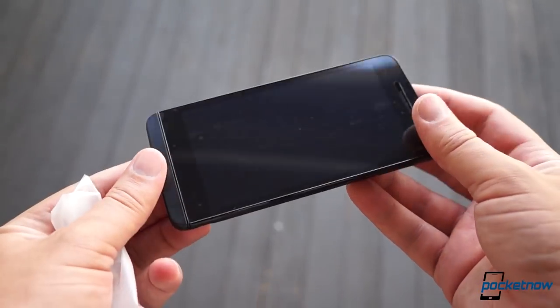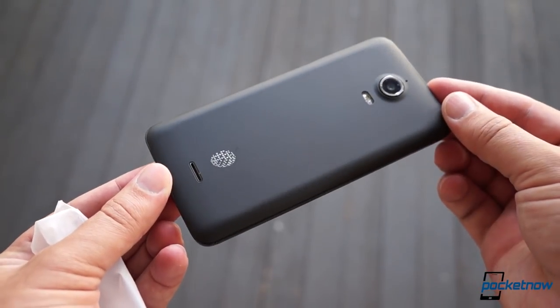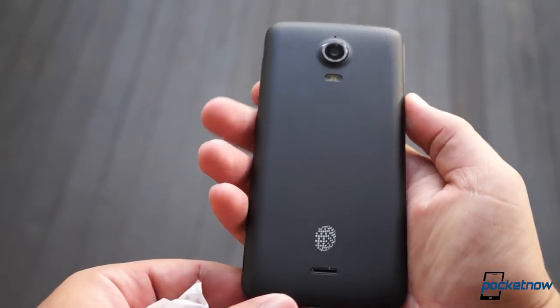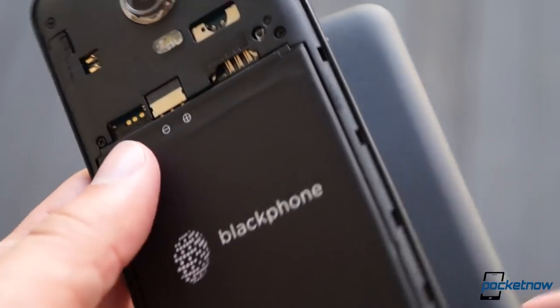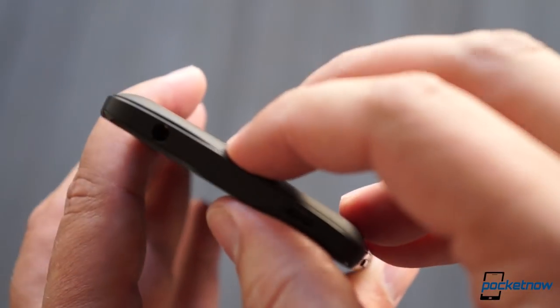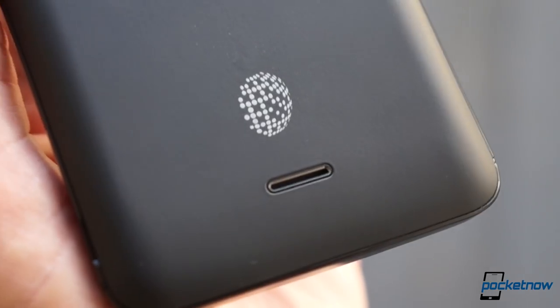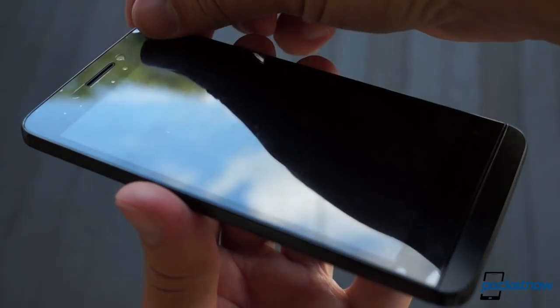Pulling the Blackphone from its recyclable pouch, we're struck by how completely nondescript it is. Besides the logo on the backside, there's nothing on this hardware of any note whatsoever. And even after we pop in the battery and snap the cover back in place, it's incredible just how light the device feels. We'll withhold judgment on this for now and content ourselves with peeling the screen protector in the hoity-toity way to which you're accustomed.